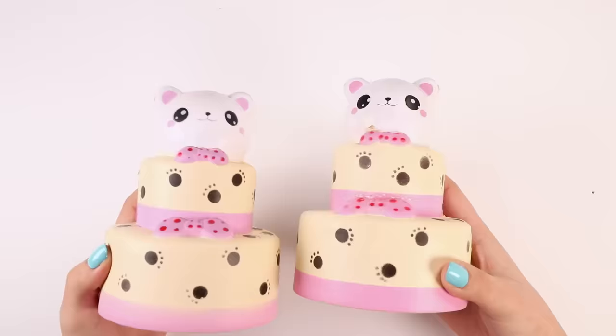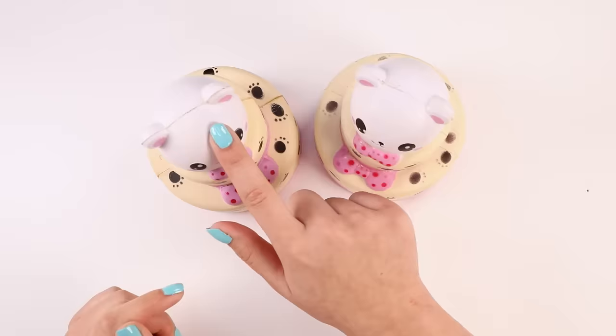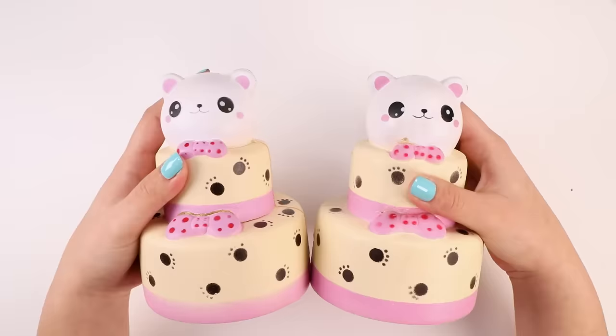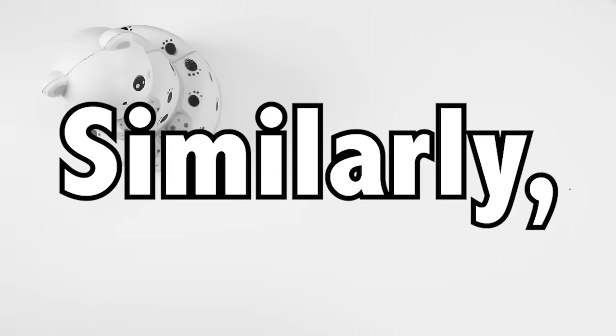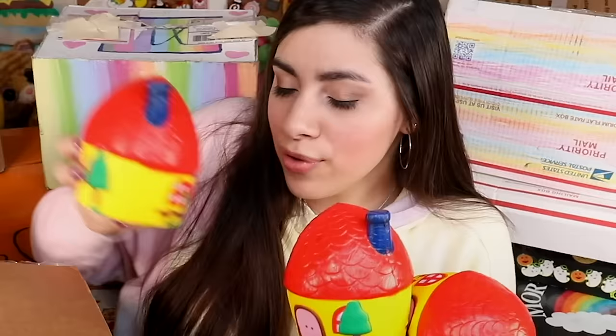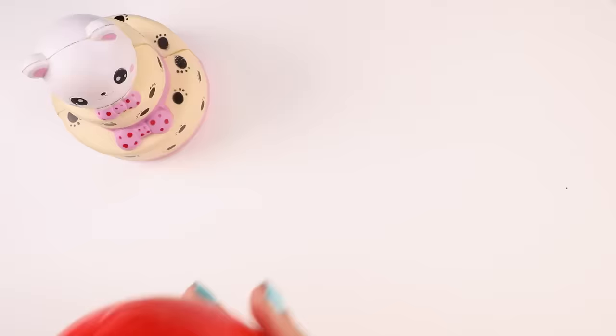I know you guys wanted me to decorate both bear cakes together, but I only have time for three squishies in a video. So if I did them both, that would only leave one other spot, and these are pretty large so I can't just count them as one. So for those reasons I'm only doing one of them. Please don't kill me. These houses — you guys wanted me to do all of them. We've got an entire neighborhood here, that's a little much for one video, so one house it is.